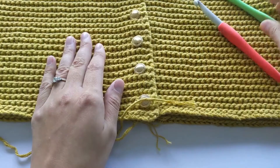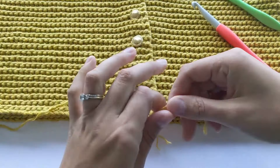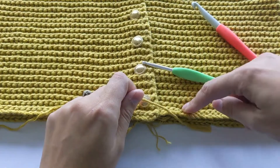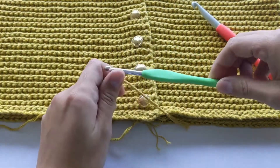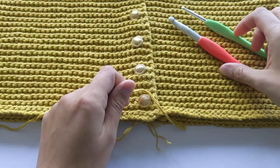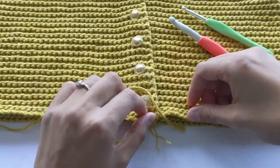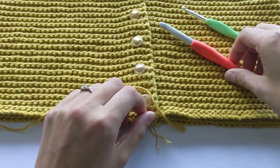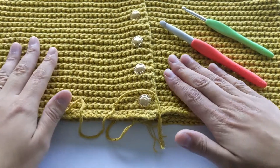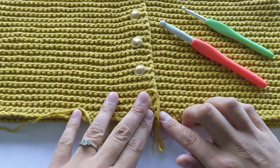One last tip: when I do my chains, I always use a smaller hook. In this case I did the chains with a 5mm hook, which is much smaller than the nine. That's because slip stitches shrink a lot, so if you do your chains with the bigger hook, they'll be all floppy. This is already a bit like that even using the smaller hook.